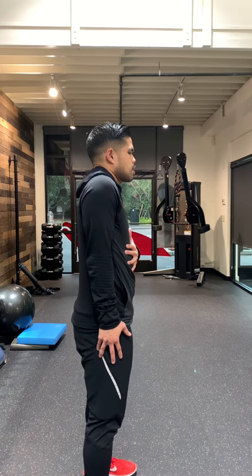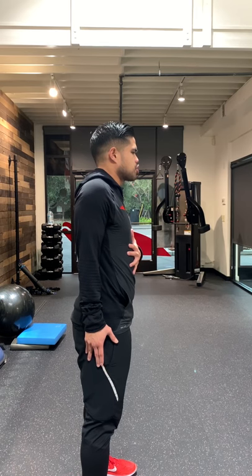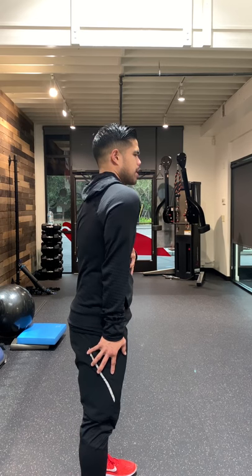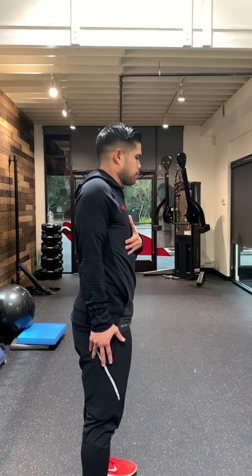So you're going to slowly shrug up, bring that shoulder blade forward, drop it down, pinch back — and all the while you're keeping your elbows nice and straight all the way around. Make sure that you're not rotating your torso, not rotating your shoulder, and you're going to make sure that you bring that shoulder blade around.